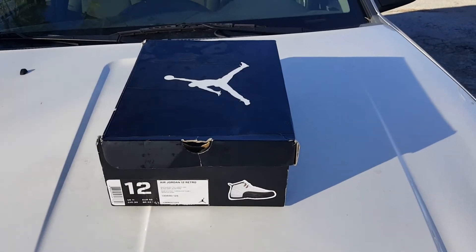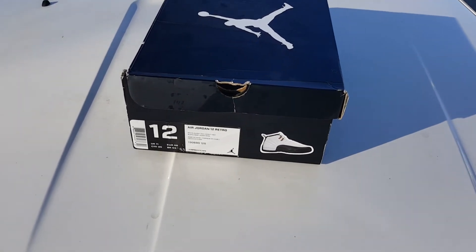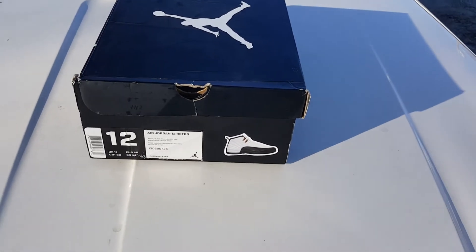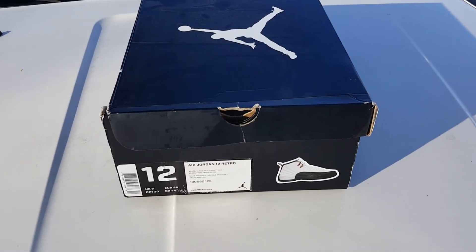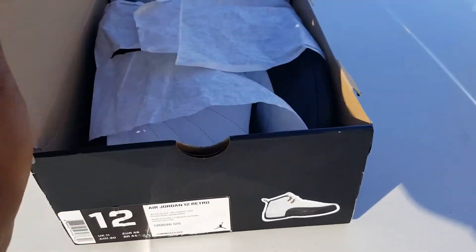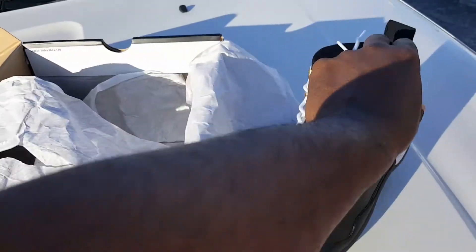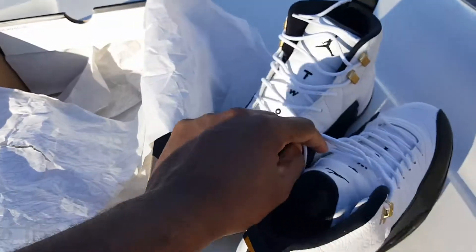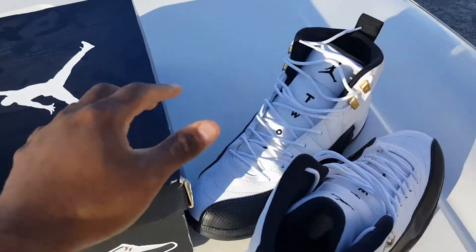What's up YouTube, it's your boy Gong A1918 coming to you with a little video. As y'all know, next week there's 12 Masters coming out, so I just want to do a little review on my Taxi 12s that I got. It ain't the same quality as the 12 Masters coming out, but just a little review on how it's going to look and whatnot.